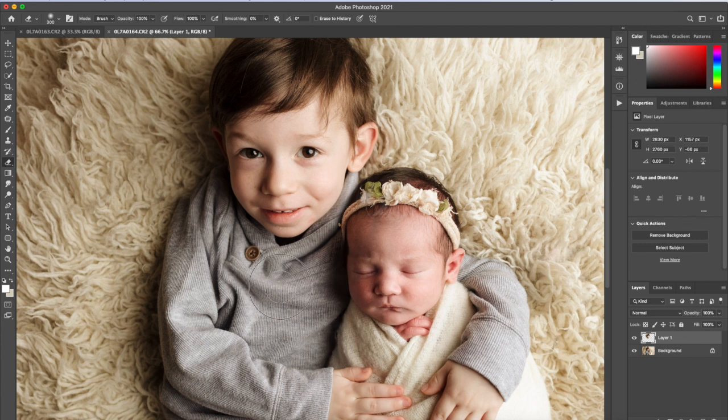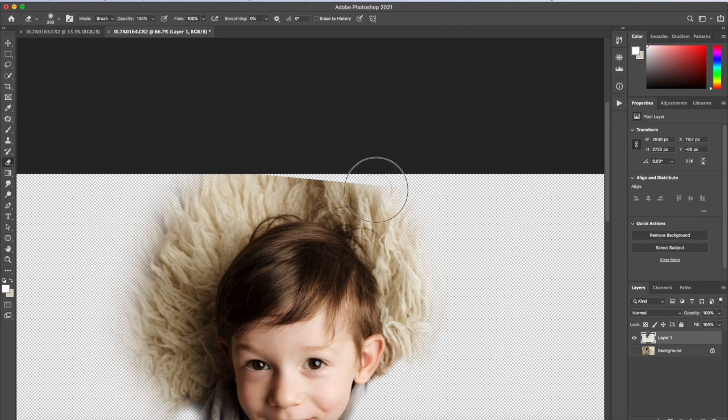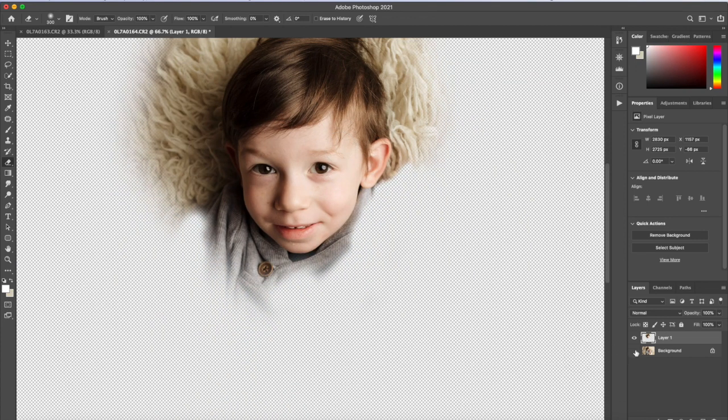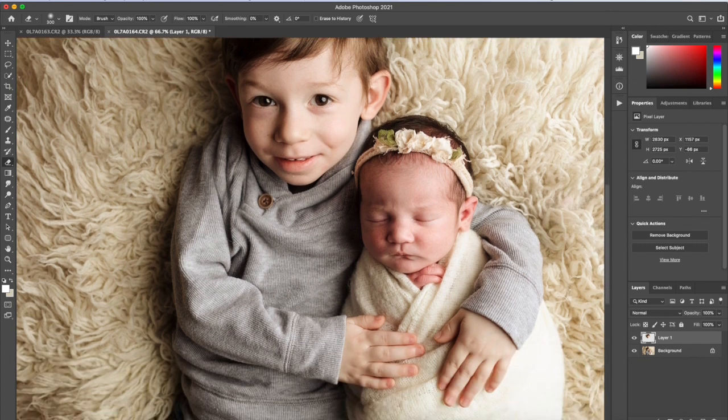Sometimes it's just trial and error — you need to go through the image to line things up. I'll stay on this side of the image, then click off the background layer just to make sure I'm erasing everything I need to.